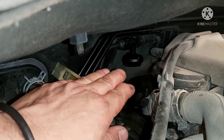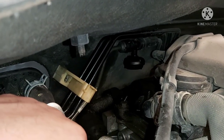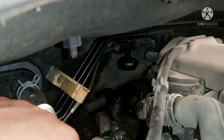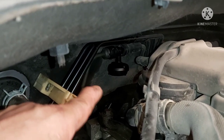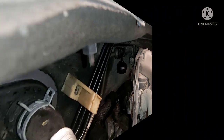Pag dito nag-leak, pwede pa natin gawa ng paraan. Huwag lang dun sa secondary - sa loob ng transmission, sa may bell housing, kasama sa clutch - hindi natin madaling magawa ng paraan. Kailangan natin ibabayang transmission mga katropa. Pagka dito lang naman yung leak, madali. So tanggalin na natin mga katropa para ma-DIY na natin.